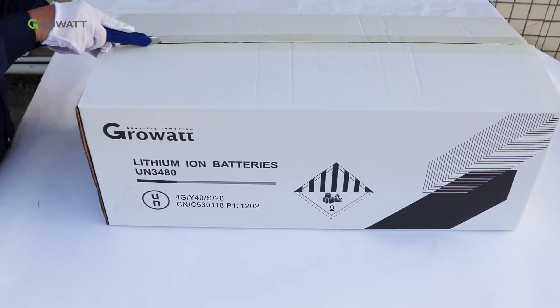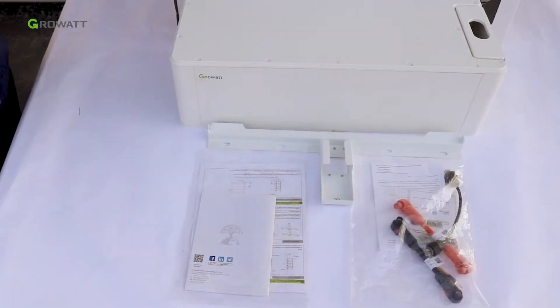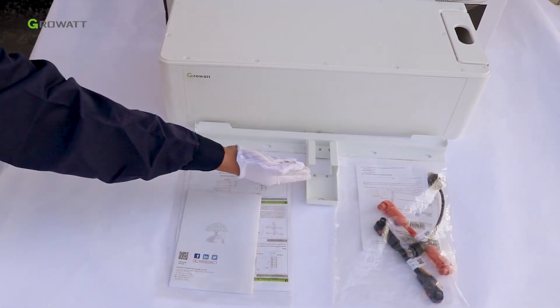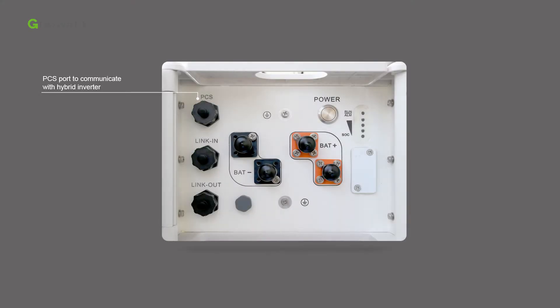Unpack the battery package. Inside you will find the ARK 2.5L A1 battery, power and communication cables, wall bracket, user manual, and warranty card. The PCS port is used to communicate with the hybrid inverter.